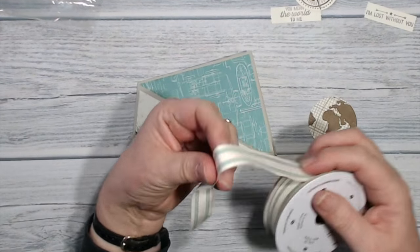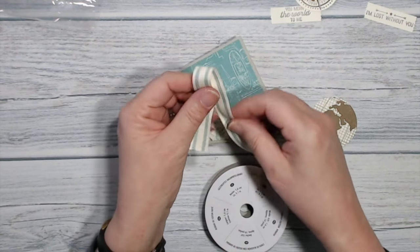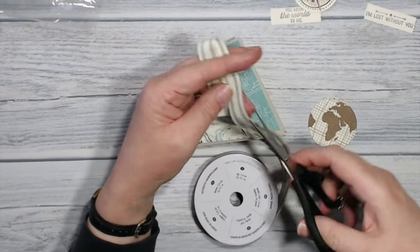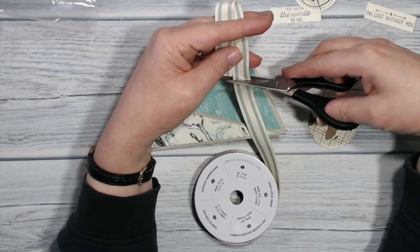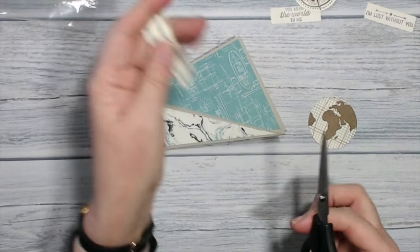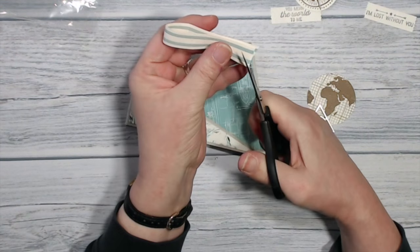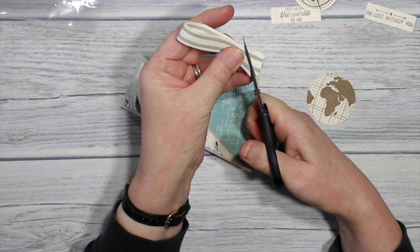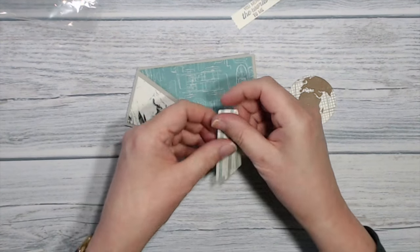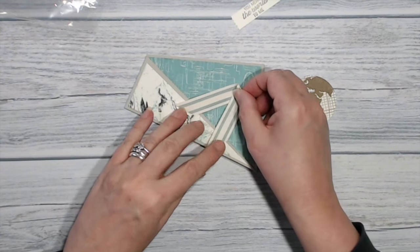I've got some of our Lost Lagoon striped cotton ribbon and I just want a little piece of this — that'll be plenty. I've got one set of scissors just for cutting ribbon and I put a different charm on the end of them just so I could tell the difference, because cutting paper blunts scissors. I'm just going to snip across the ends of those, put those out of the way, and that's now ready to go onto the front of my card.